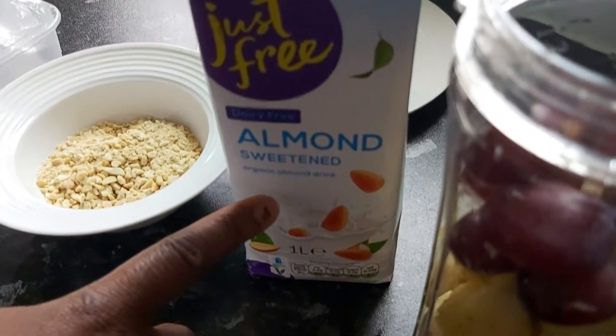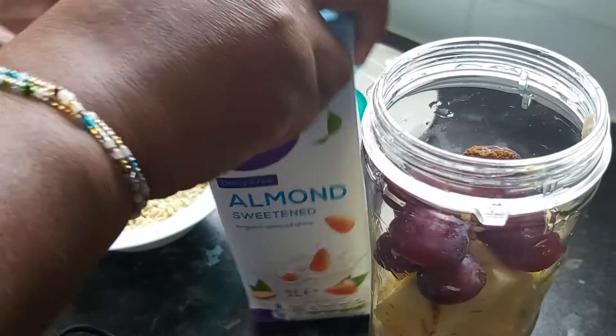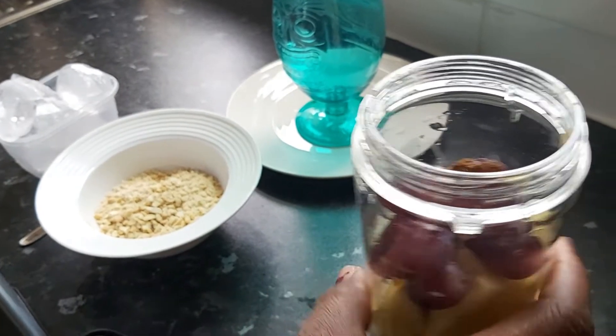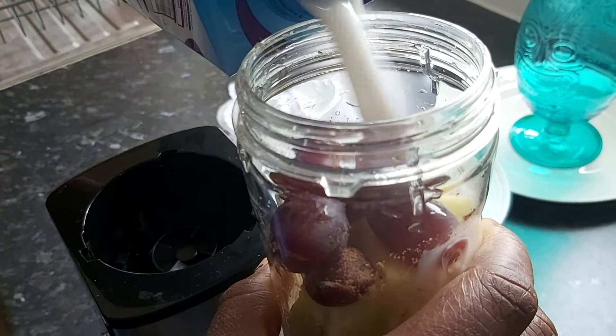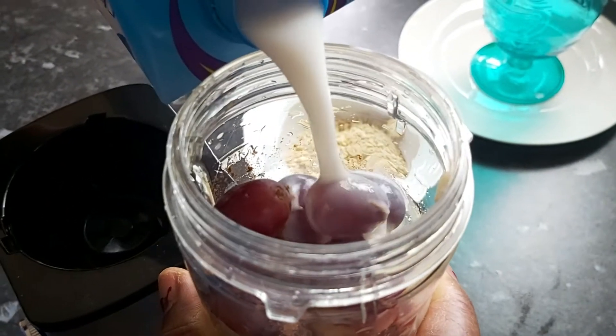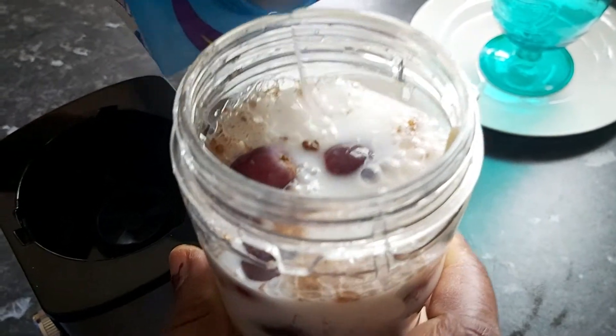It's already sweetened and lactose free — it's an almond milk — so you want to pour the almond milk onto your chopped pineapples, banana, and the little grapes nicely.